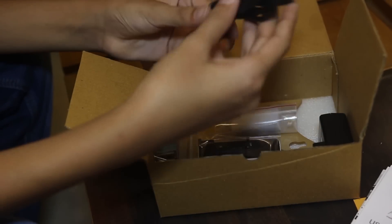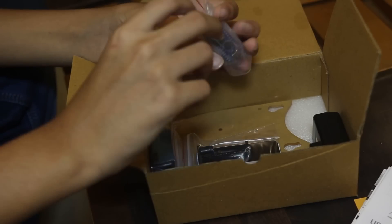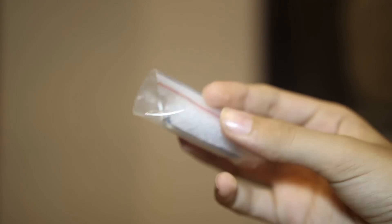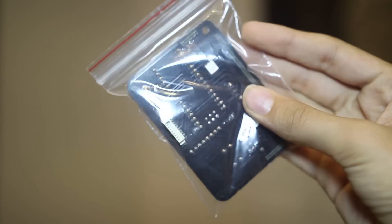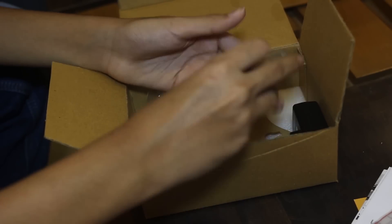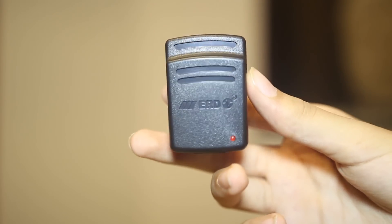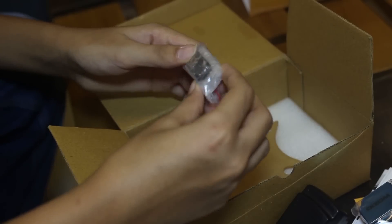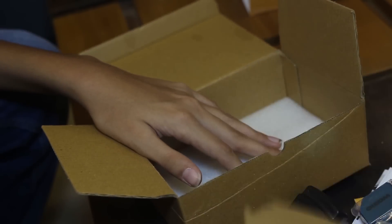Inside you have a cable — not a micro USB cable — that you plug in. Here you have the port to plug in the micro USB cable. There also seems to be a battery, and this is the plug using which you plug it in. Then you have screws, a chip, and the back panel of the device, which lines up perfectly.